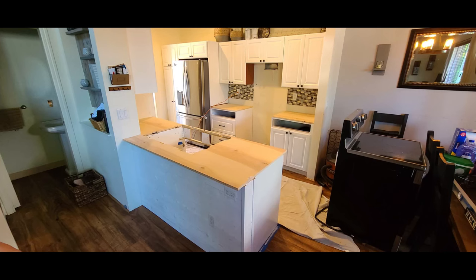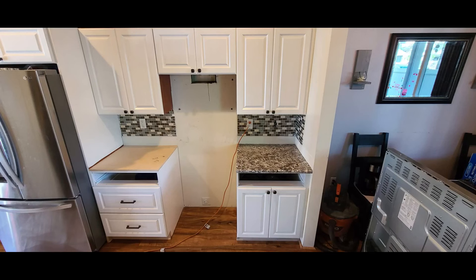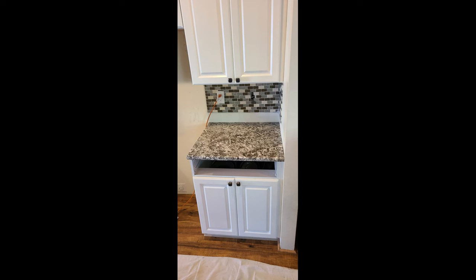Hey everybody, welcome back to the final video of the budget DIY kitchen remodel series. Here's where we left off — I have all the substrate put in and then I had the granite guys come out to the house. They cut everything, fit everything, and installed it. I didn't want to record them because they were just jamming out and I didn't want to impede their work. Here are the first two pieces of granite installed on the left and right side of the stove — they did a great job.